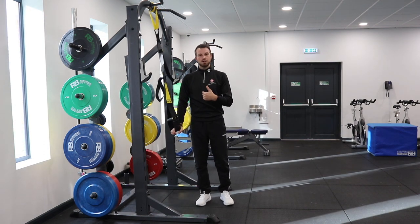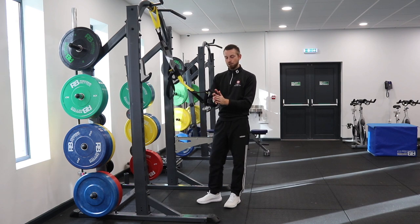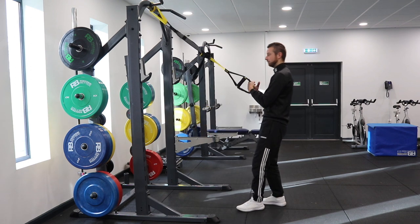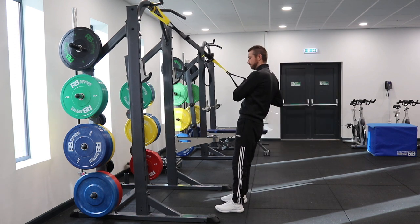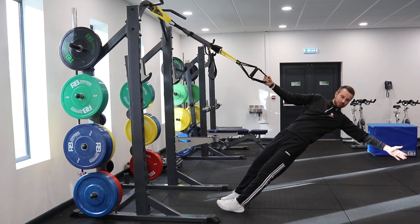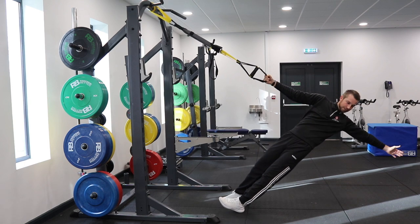Finally we're going to go into a single arm row with T-spine rotation. It's important that we hold both bands together, otherwise they'll slip. Go into that row at a 45-degree angle again, start core stable, row up with one arm, then as we come down open up the chest, keeping the core stable, powerfully driving up and repeating. We'll see you soon.